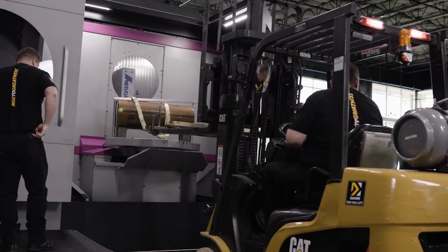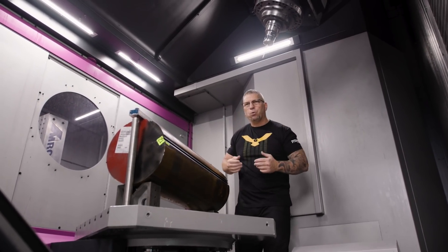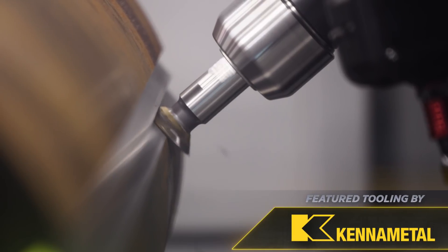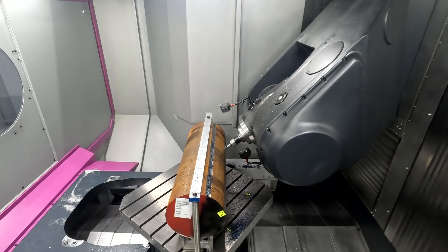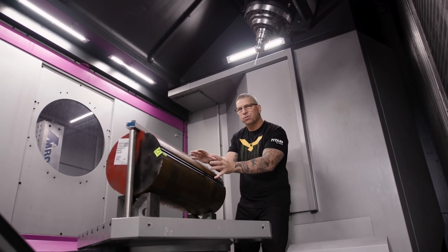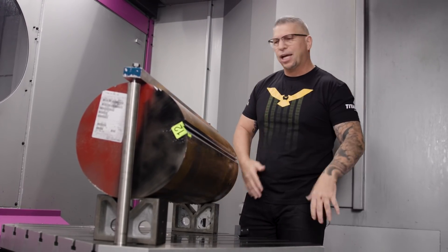When you look at it, it looks fairly simple, and that is the exact point. In the video I said we're not doing production — it's one huge piece, a one-off. How can we efficiently fixture this material without spending a lot of money? This is where it gets exciting.